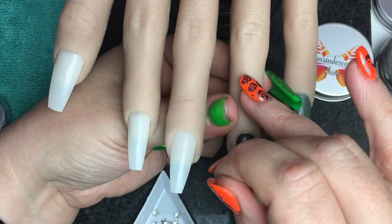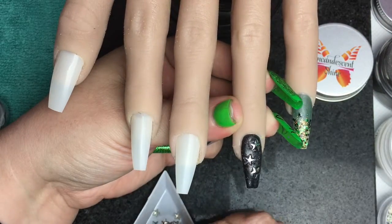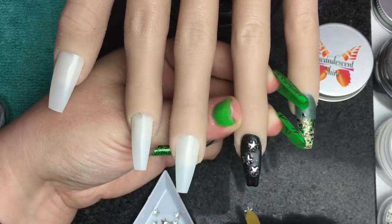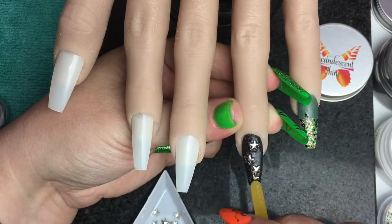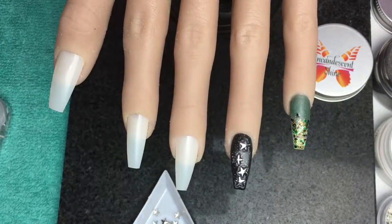Please ignore my thumb — I lost an argument with a backpack and I have been working non-stop and have not had a chance to repair it yet. So yeah, I've just popped the stars in.